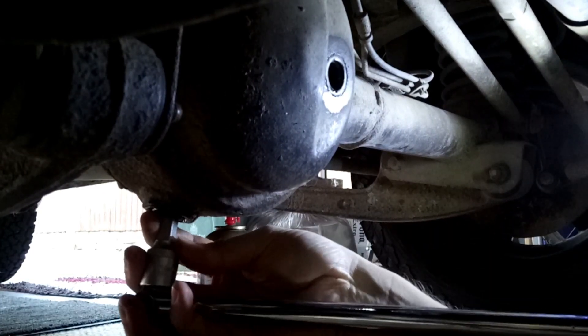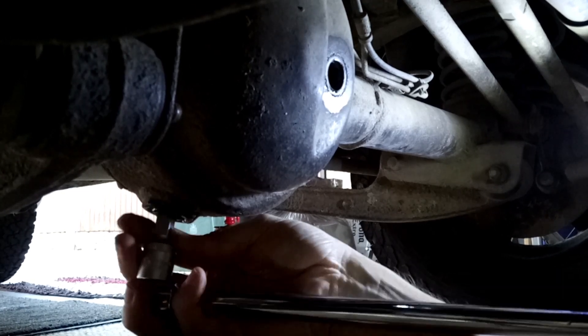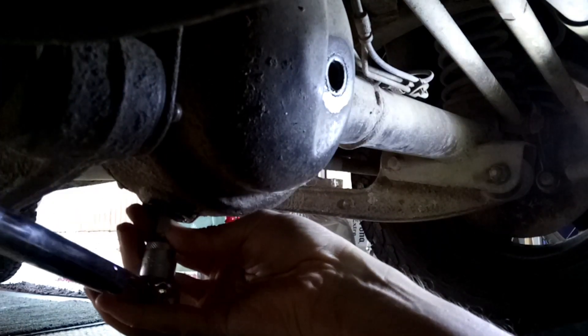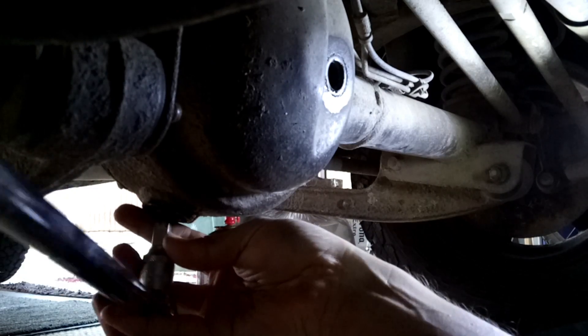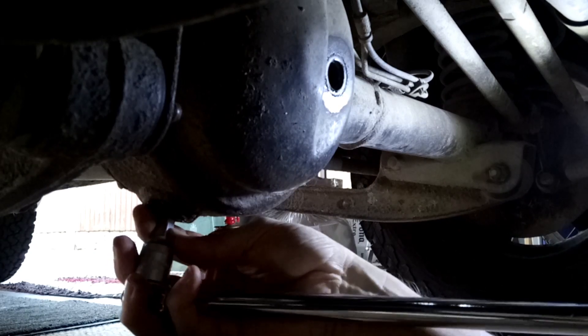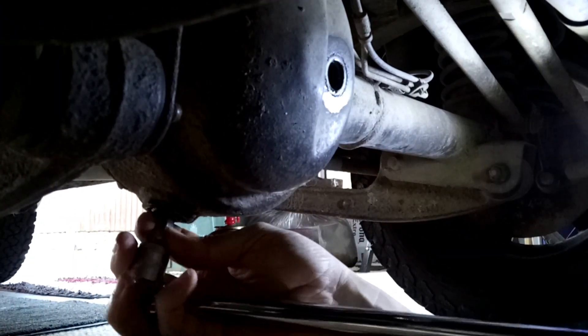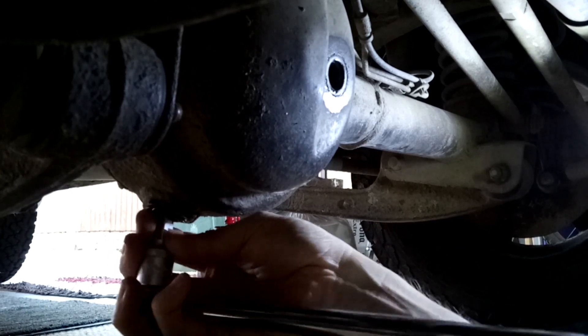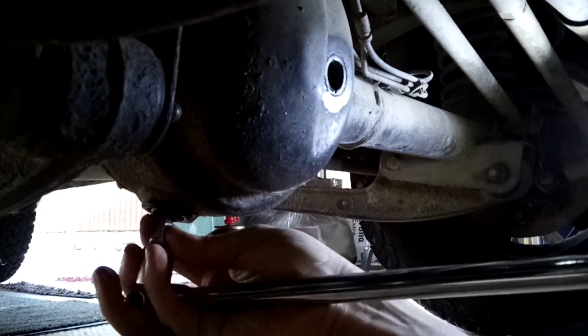As you're looking at this from the front, you're basically moving the end of your bar towards the wheel on your left — just in case you can't work out which way is undo, because you don't want to be tightening it up like I may have been doing earlier.